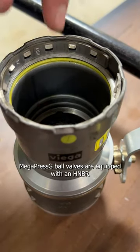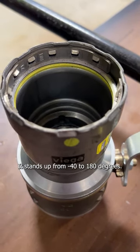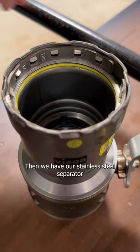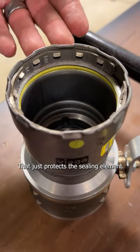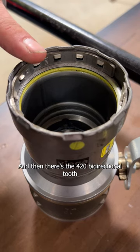Mega Press G ball valves are equipped with an HNBR sealing element — the little yellow part there — that is a hydrogenated nitrile butadiene rubber which stands up from negative 40 to 180 degrees. Then we have our stainless steel separator ring made out of 304, which just protects the sealing element while we make the press.